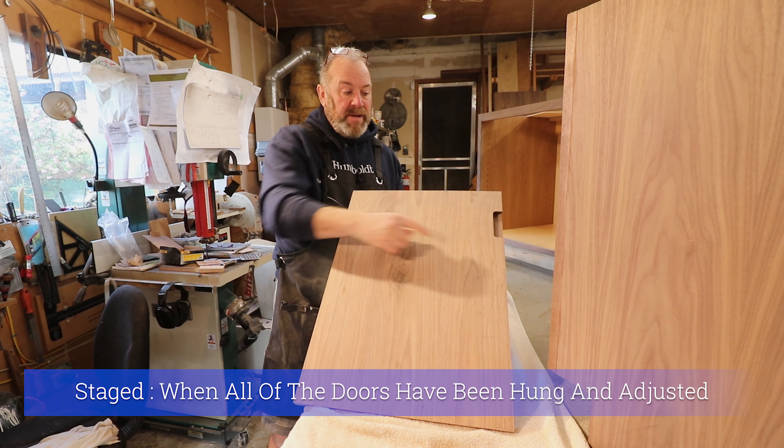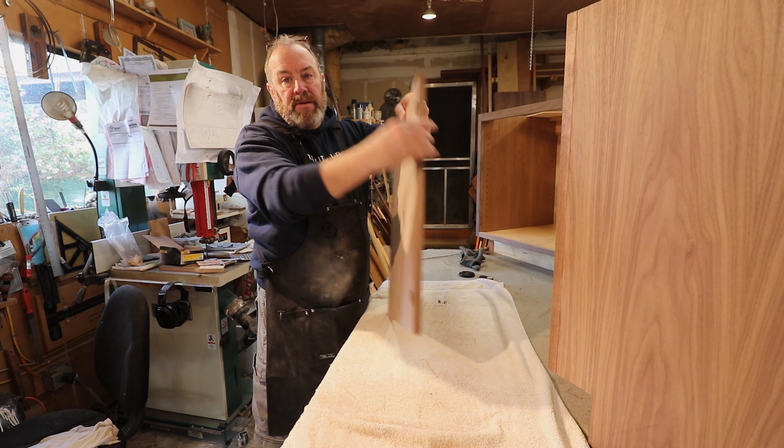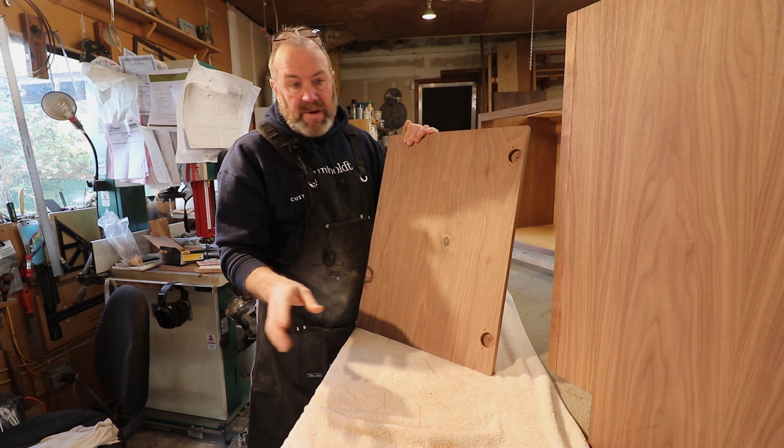All the doors have been staged — they've all had their little handles put in, as you saw in the video, and they've all had the little hinges drilled out. I did all the repairs, whatever I needed to do.